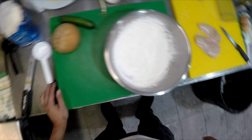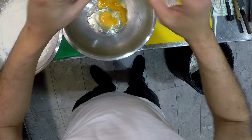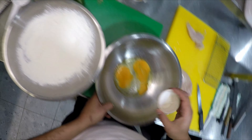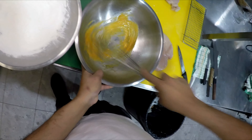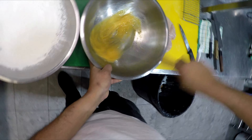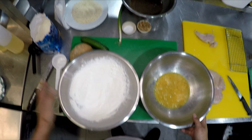Now we need to make an egg wash. To our egg wash we're just going to add a little bit of salt and a bit of pepper. Give that a whisk. For your crumbing station, you always go flour first, then egg wash, and then your final crumb at the end — set it up in that order.